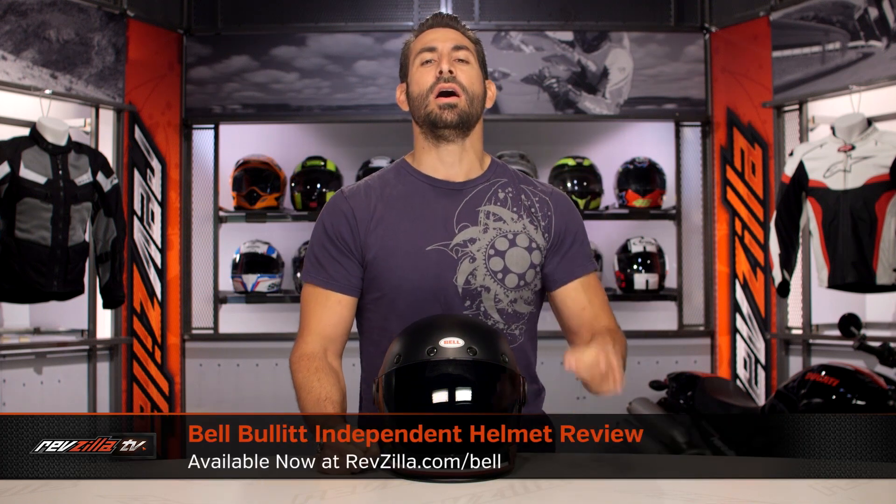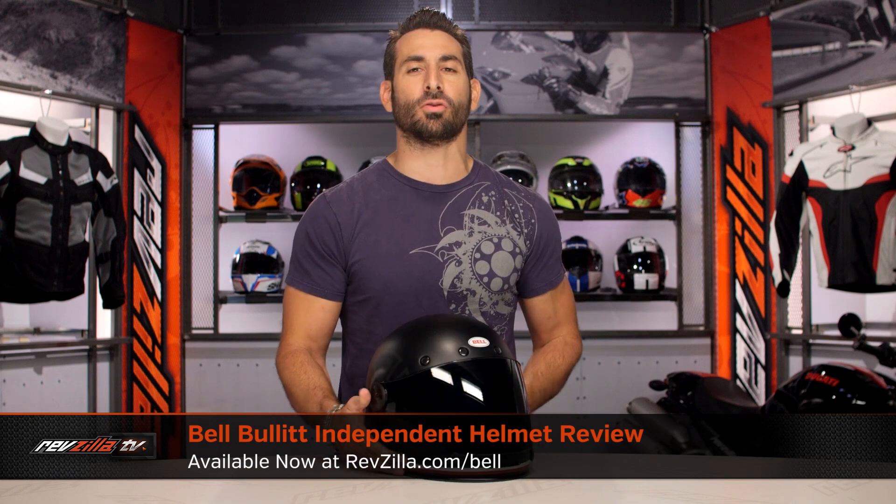Hey, this is Anthony with RevZilla. We're going to watch Decide and Ride. Welcome to our brief graphical overview of a new Bell Bullet Independent graphic available at RevZilla.com. New for fall of 2016, this is the Bell Bullet Independent graphic.